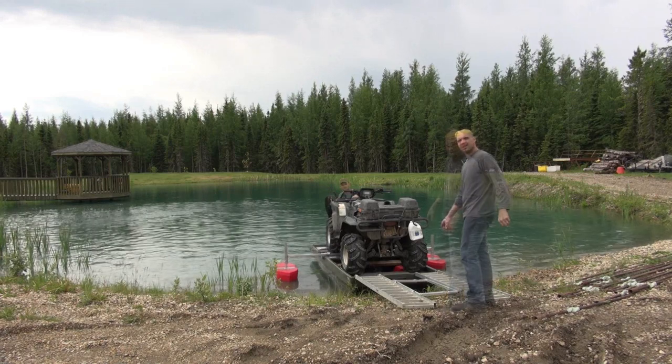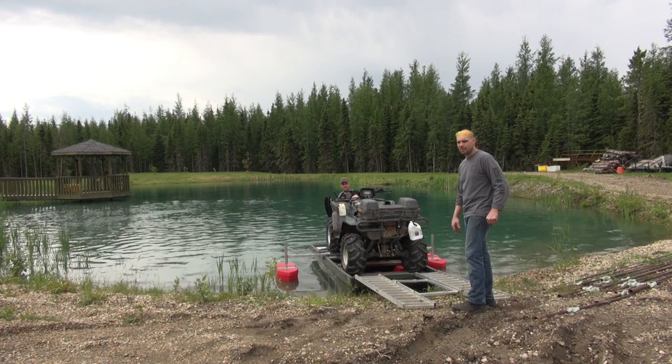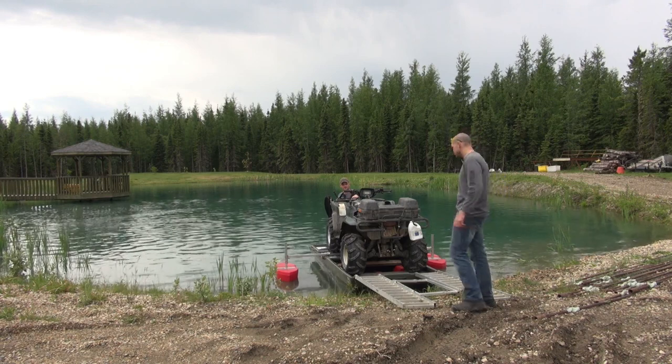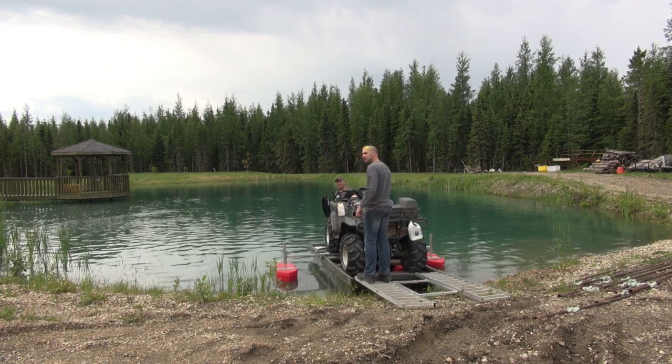When you get to the other side of the lake and you want to go quadding again, you need the trailer, right? But you can just tow that behind the tetrapod — it actually floats. So you can have everything. Or make two trips.